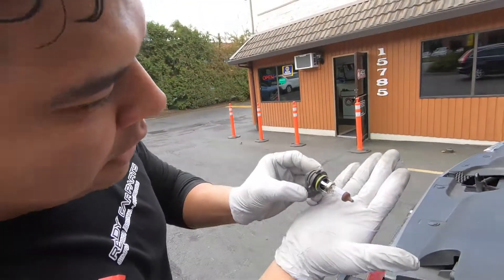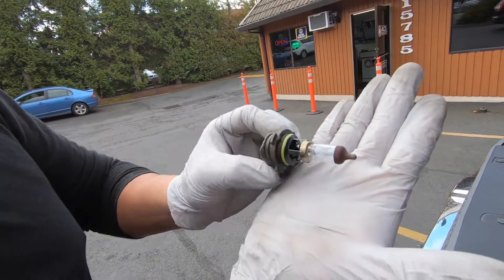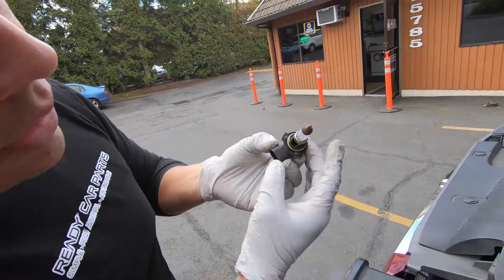You're going to want to twist your headlight bulb so it comes out of those recessed areas. Once the bulb is out, you can inspect the element or the glass to see if there's any damage.